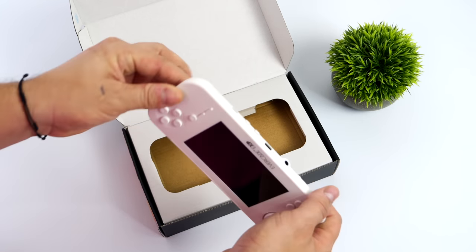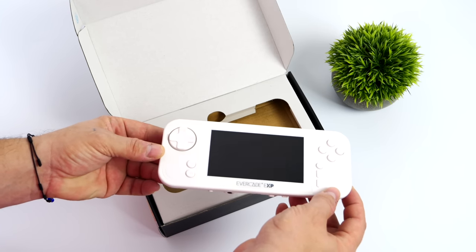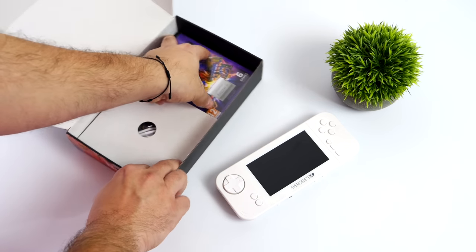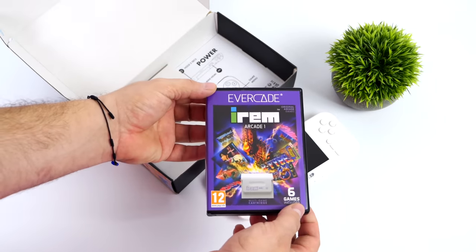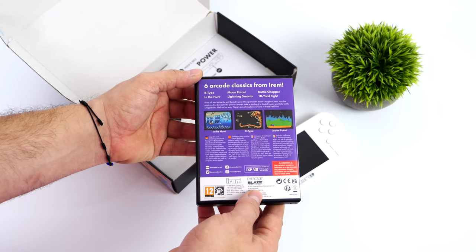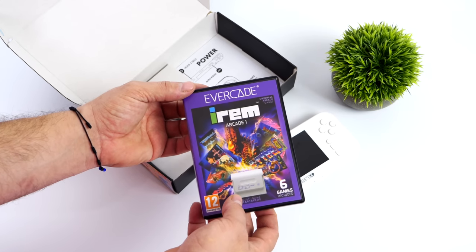These Evercade devices run on cartridges, but the new EXP does come with 18 pre-loaded Capcom games. There's actually some really awesome stuff in there, and with the first boxed edition of the EXP they're also including the IREM Arcade 1 cart, which comes with R-Type, Moon Patrol, In the Hunt, Battle Chopper, Lightning Swords, and Ten Yard Fight — the arcade versions of each of these games.